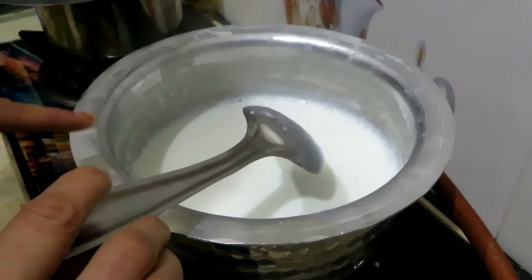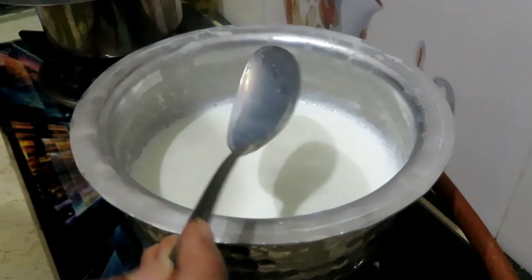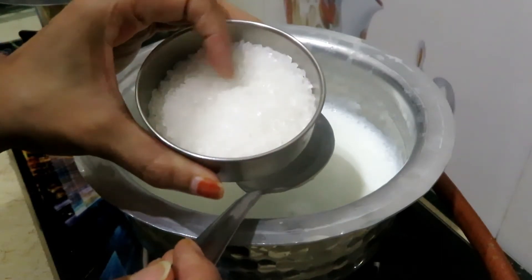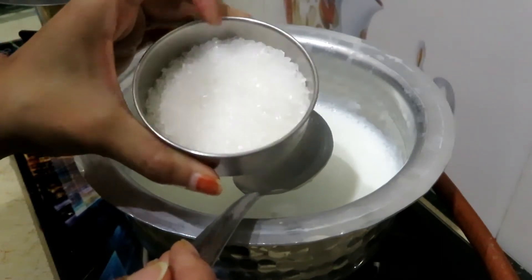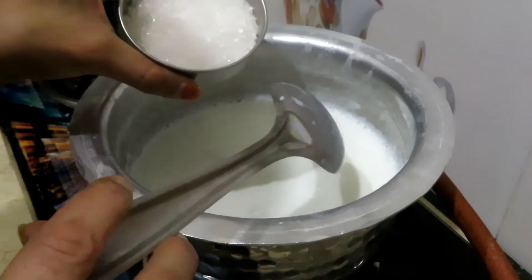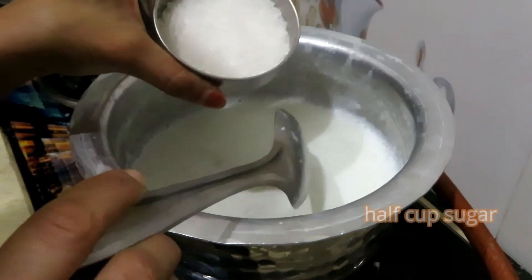Let's add sugar and custard. I will add half a cup of sugar. If you prefer less sugar, adjust accordingly. I will add 1-2 cups of sugar.